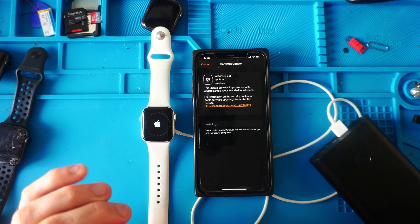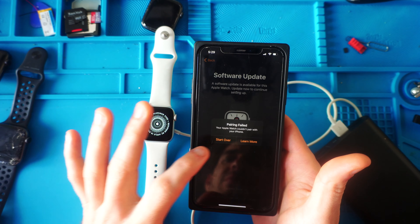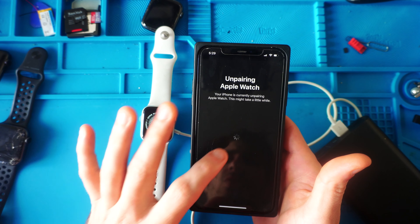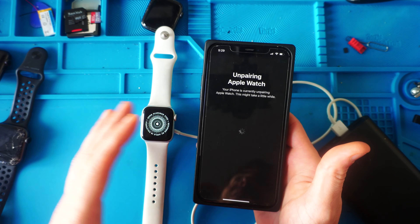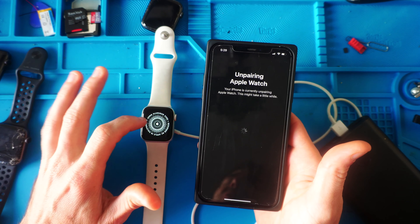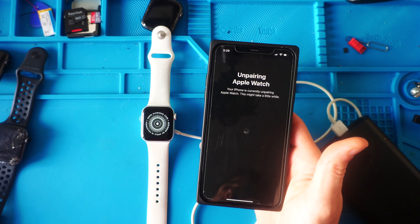We're going to let this run, and then of course it goes to this Pairing Failed prompt. We're going to hit Start Over. It's going to unpair and then we're going to re-pair. I think it's because we're updating the watch — you may or may not have to do this. Unpairing takes a while, so we'll come back.